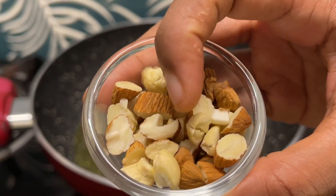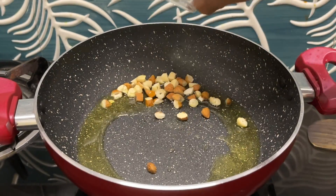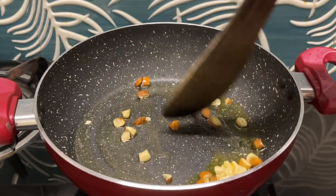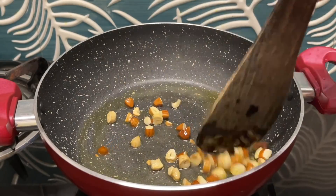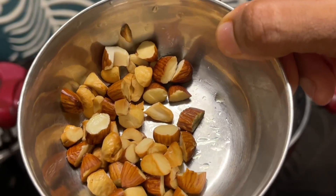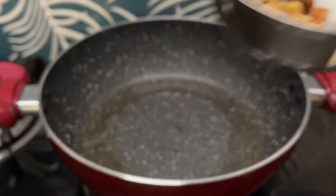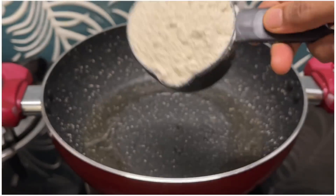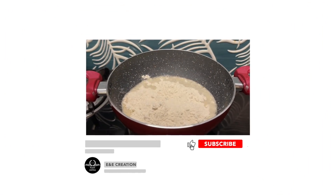We will fry the rice and add the rice as well. We will add the rice in a small bowl.